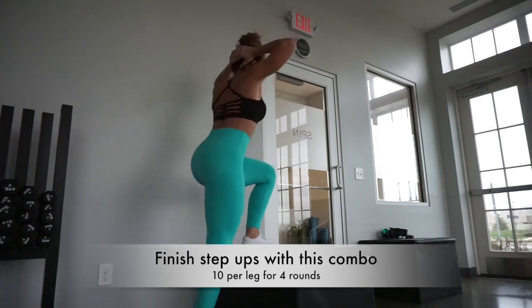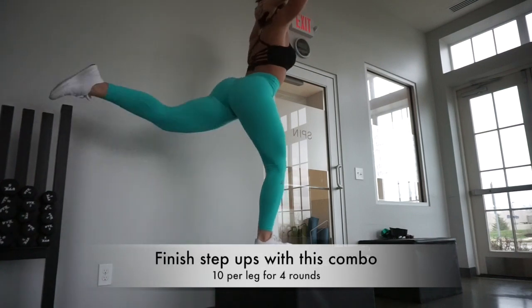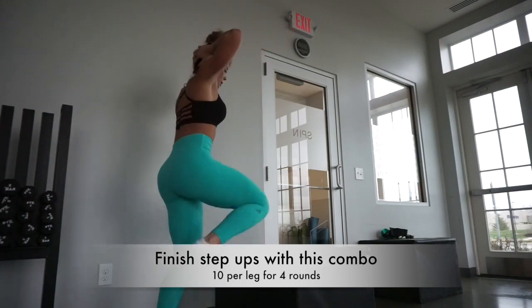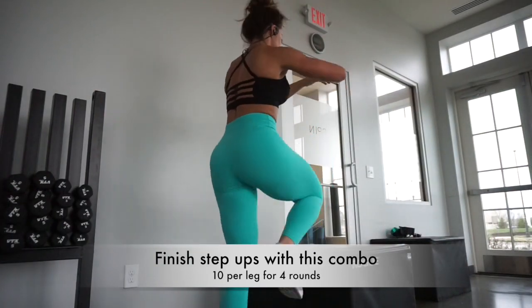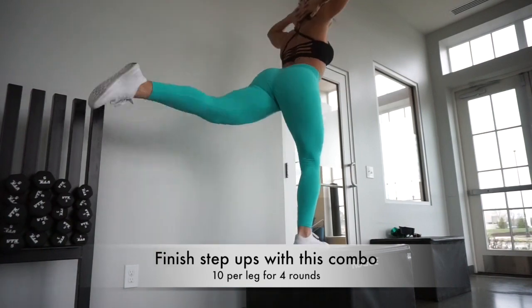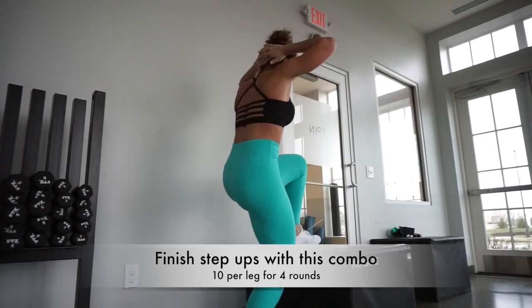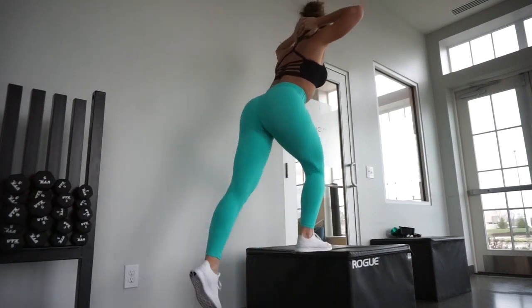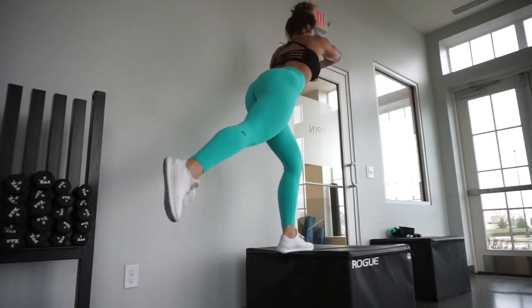We are going to finish our step ups with a regular step up with a glute kick back — straight leg kick back, whatever you want to call it. Push up through that front heel when you do your step up, and lean a little bit forward so that you have more balance when you bring that back leg all the way up, squeezing that particular side of your butt.